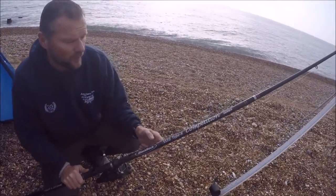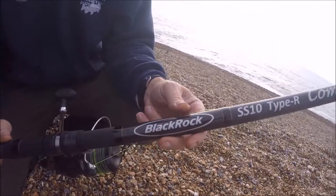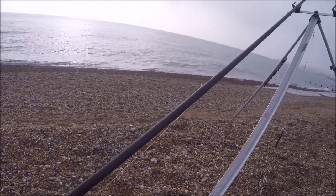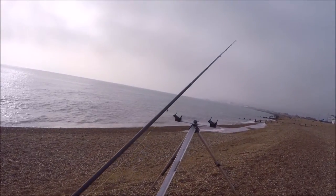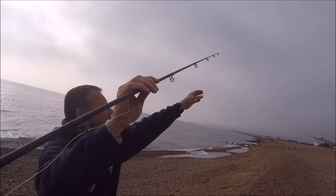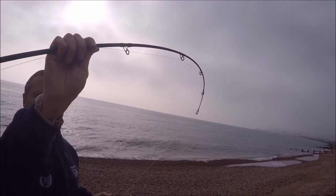We've got the Black Rock Continental Competition Rod down today - it's a 15 foot blank, a beautiful bit of kit, made more for the British market, so it's a little bit more powerful rod. But it has got a nice bite indication too. If we move up the rod to the tip section here, pull the tip section around, you'll see it's got a nice soft tip action for bite indication.